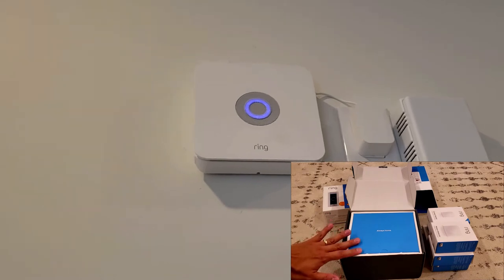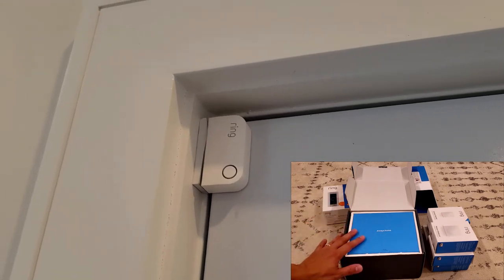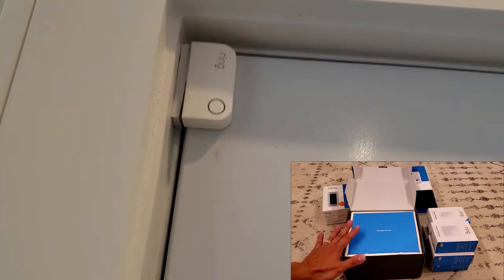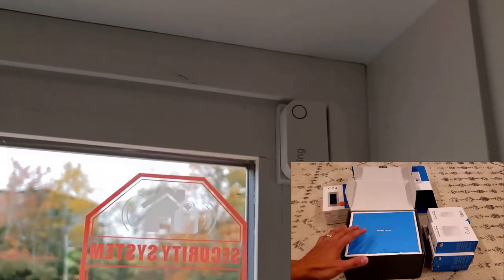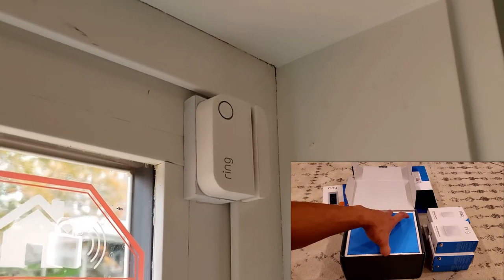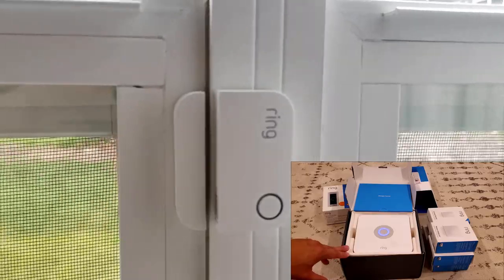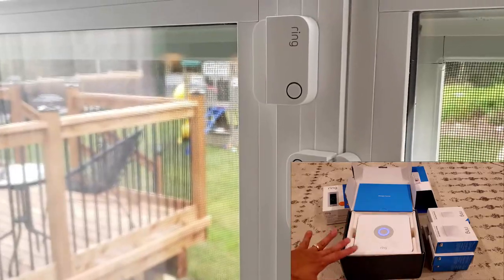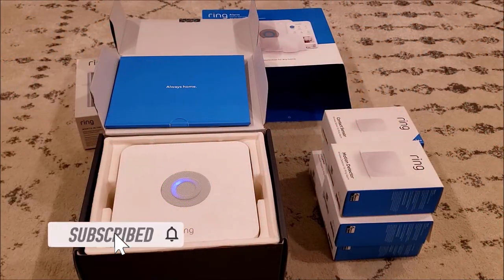That's it for the unboxing of the Ring home security alarm kit. If you're thinking about buying this alarm system, I highly recommend checking it out. For $280 for a 14-piece kit, it offers great value and flexibility. Once you buy it, it's yours forever — no contract with any company. You have the option for self-monitored or professional service monitoring. If you have any questions, please leave a comment below and I'll be happy to reply. If you're new to my channel, please hit subscribe and the bell for future updates.